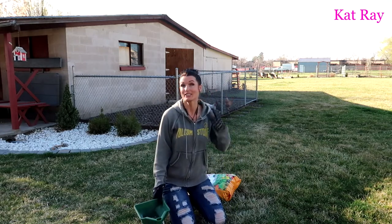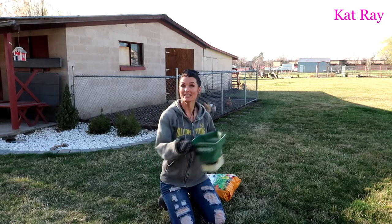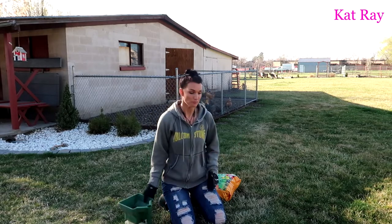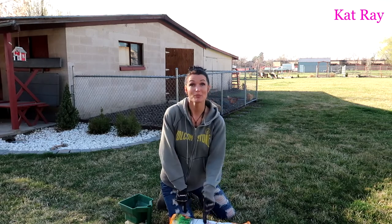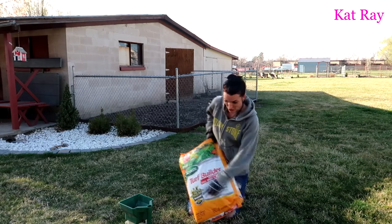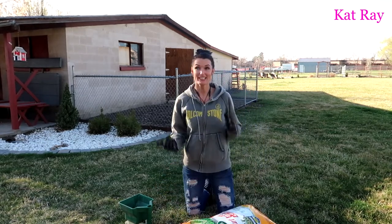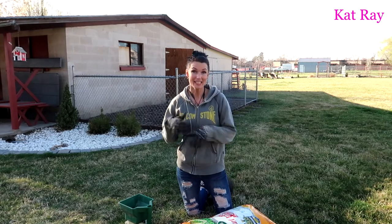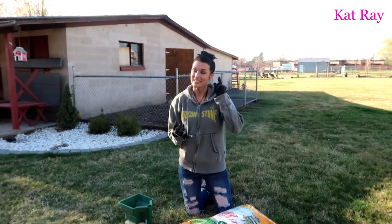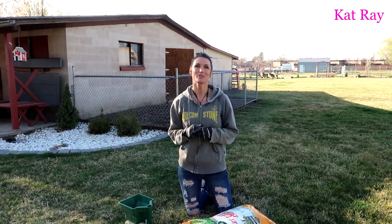The two things that you need for this are the chemical — weed and feed — and then a little dispenser. There are lots of brands of weed and feed. I just grabbed the Scotts one. It's called Turf Builder. The basic idea is the weed part kills the weeds, and the feed part really fertilizes and enriches the grass.